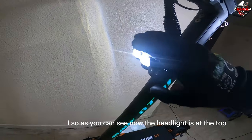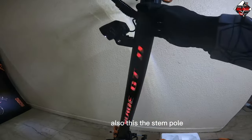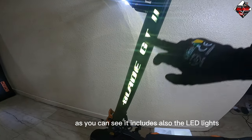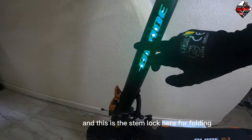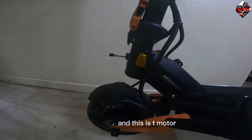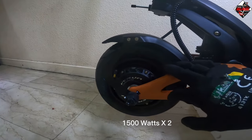The headlight is at the top with a different design. This is the stem pole, and it includes LED lights with 'Blade GT2' written on it. Here is the stem lock for folding.